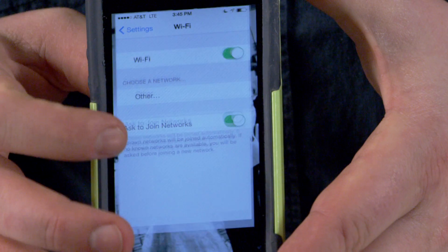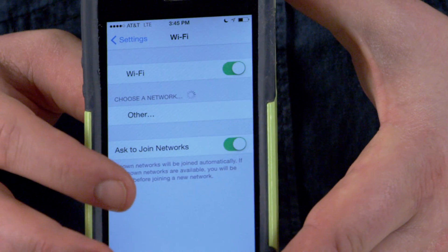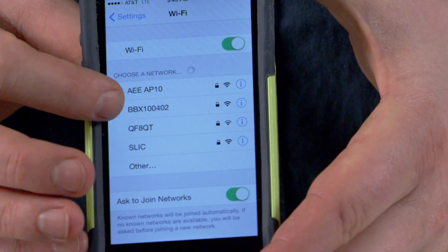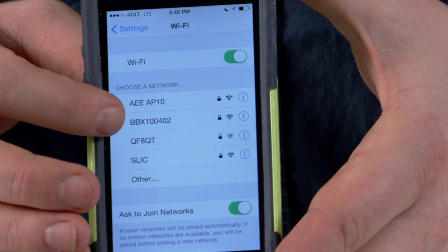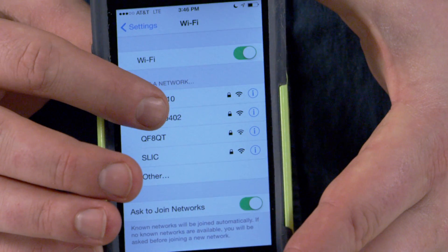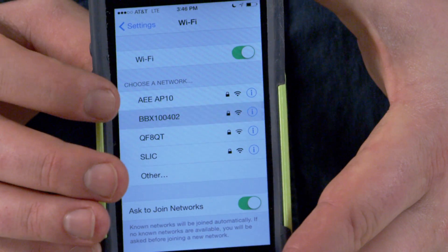Once you have it downloaded and all those are powered on and synced, and you know that they're all generating the connection the way they should, go into your Wi-Fi settings and you'll see a Wi-Fi network named BBX100 and then a few different numbers. The last three numbers may vary from network to network, but that's the one you're after.